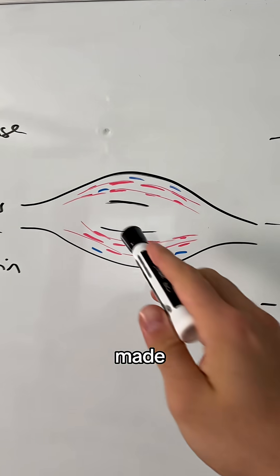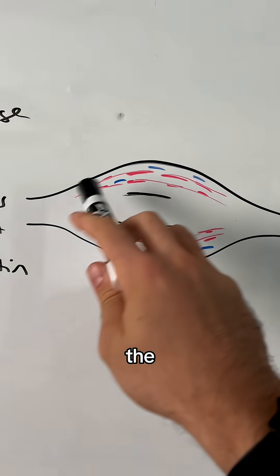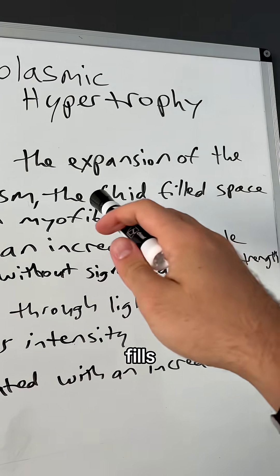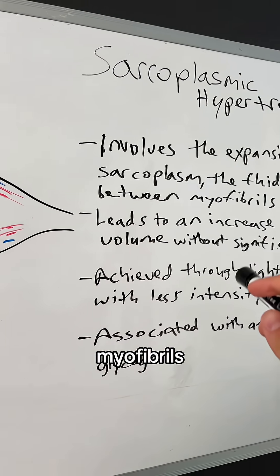Your muscle is made up of muscle fibers. The red is the muscle fibers, and the blue is the sarcoplasm — the fluid that fills the space in between the myofibrils.